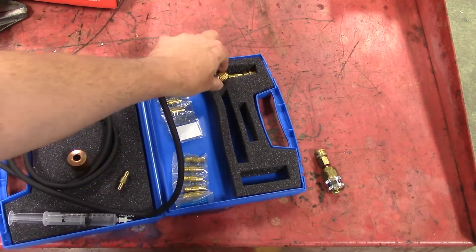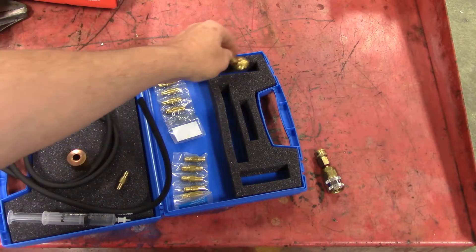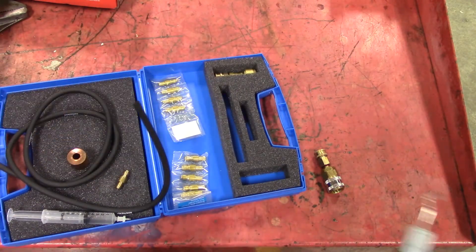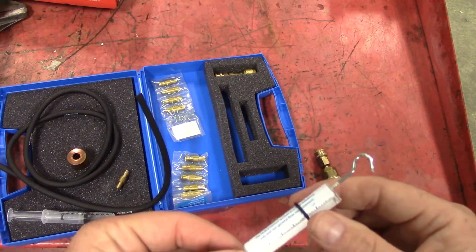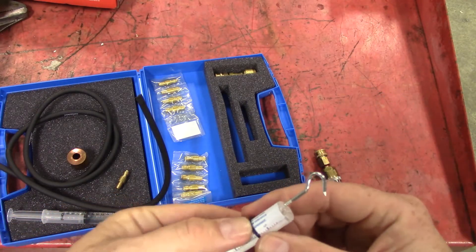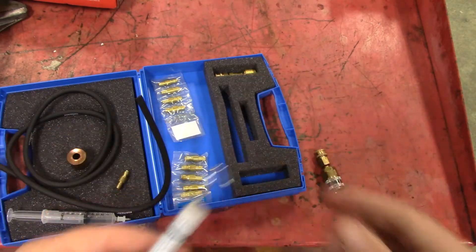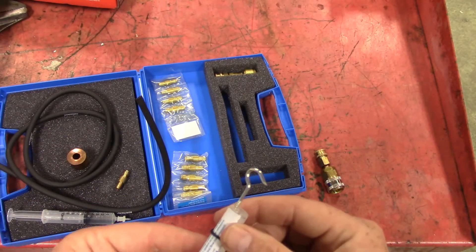You also have another adapter here for R12. This kit is not available yet for your 1234YF, but I don't really think customers are going to be filling their car up with 1234YF, especially with the Section 609 requirements and everything that we have now.